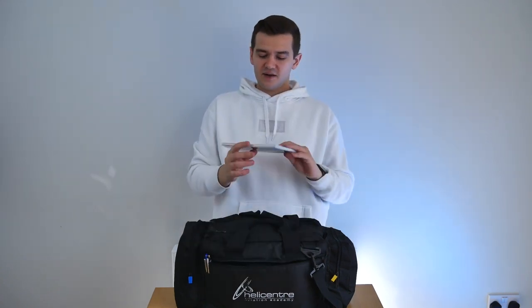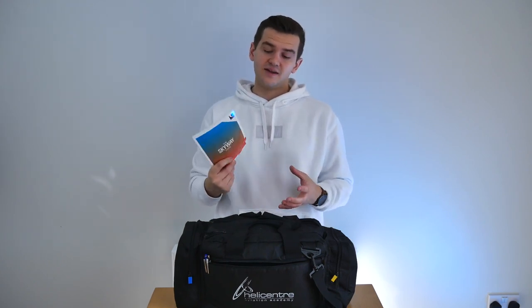Also in here is a copy of the Skyway code. There are electronic versions that can go on iPads, and I'll talk about iPads in a moment, but it's always handy to have it with you. You should be covering pretty much all of this stuff in your theory training anyway.